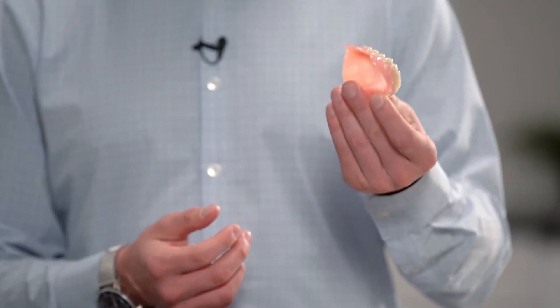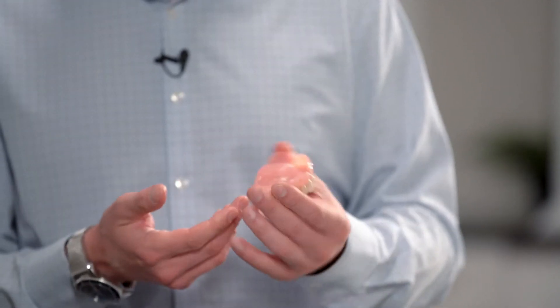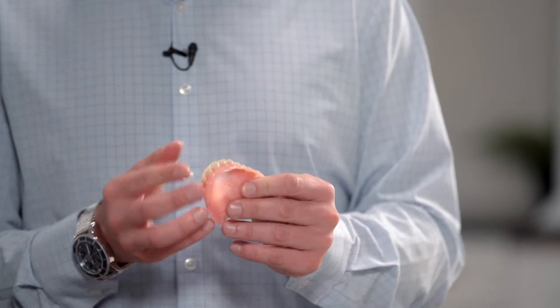This is what we've done for a long time, which is a traditional denture. It literally is a piece of plastic with plastic teeth — it's big, it rests against your tissue, and it moves. For the vast majority of patients, it's something they really struggle to get used to. They struggle to eat a normal diet with it, and most patients are pretty frustrated with this option. That's why we've always wanted a better option, and now with dental implants we have one.